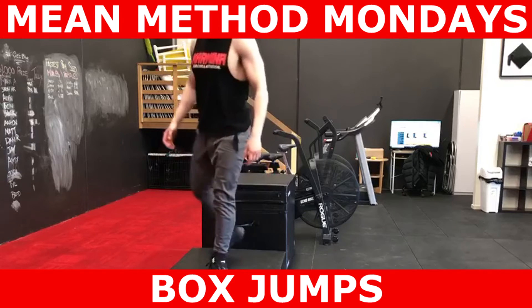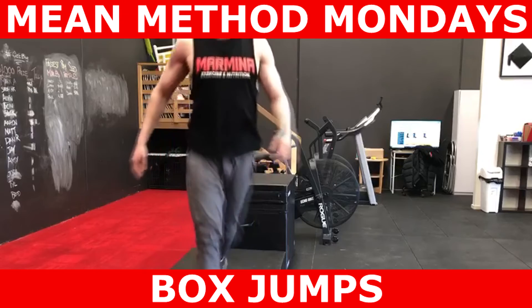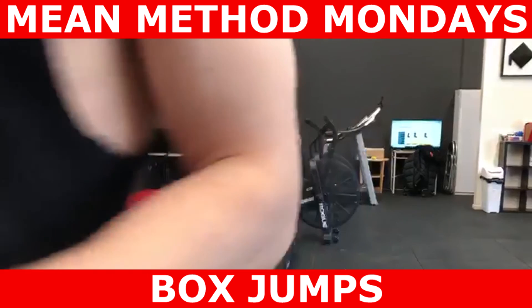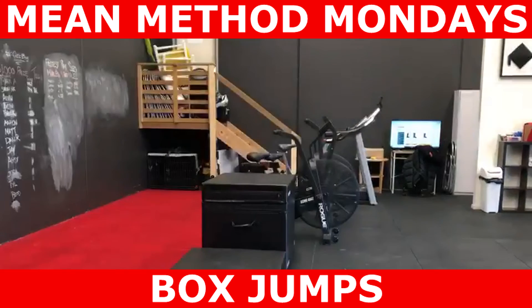I hope you guys enjoyed this very different episode of Mean Method Mondays. If you liked this kind of exercise coverage, please leave a comment below about what other exercises you'd like to see next. Thanks guys for watching — speak to you in the next one.